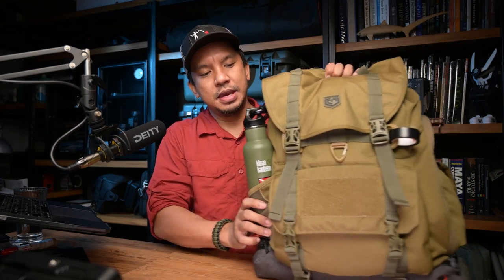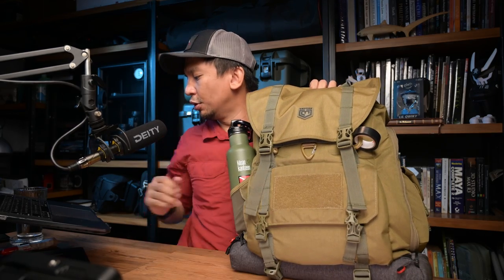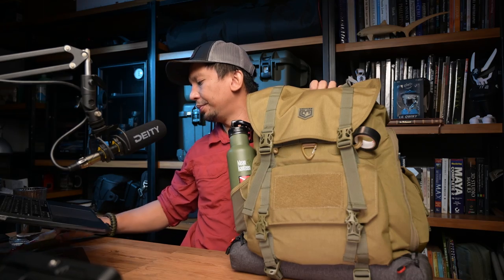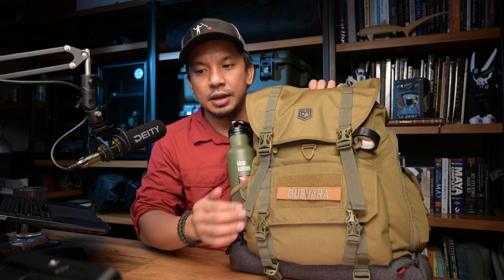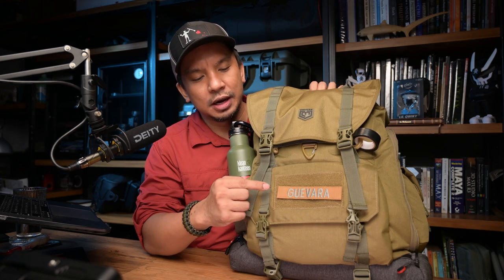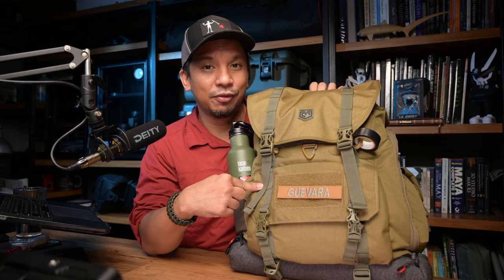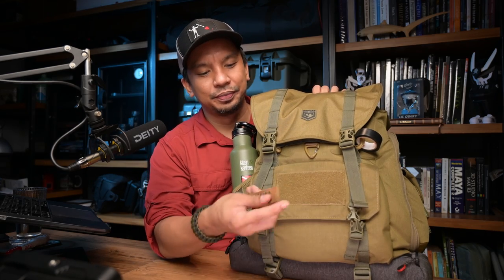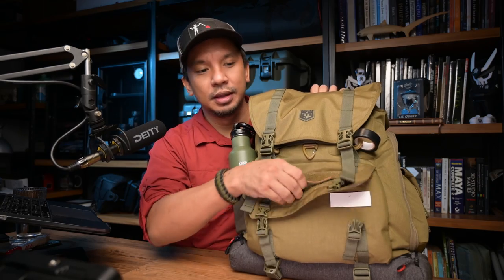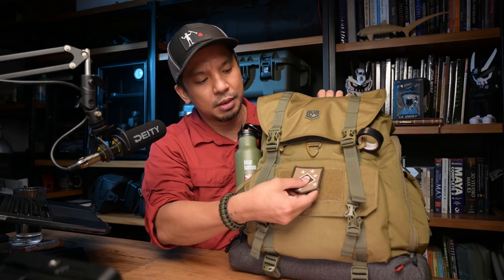First off, right here in front is the patch field. Normally I would have my name tag here, but I haven't found a tag that has the same coyote shade as the Sarkina — so if you know of one, please leave it in the comments. Normally I have my name there or any patches I like. I'm a big fan of the Raiders, so I could put that right here.